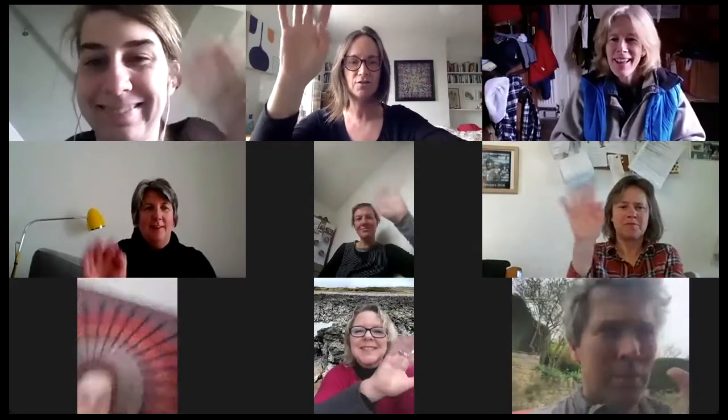If we all wave, I'll take a screenshot if I can do it at the same time. Hang on, hang on. I can't do it at the same time.